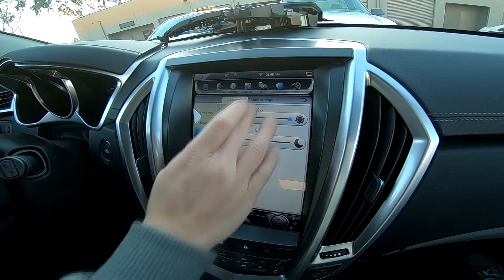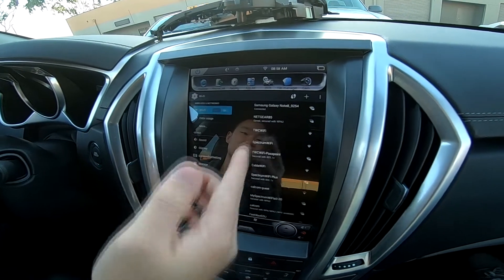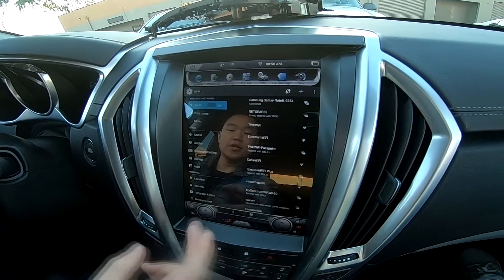If you want internet, just go to more settings and go to the Wi-Fi settings. Right now it's connected to my phone hotspot, and it can connect to any internet source.